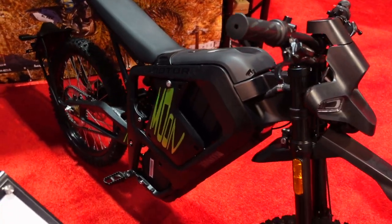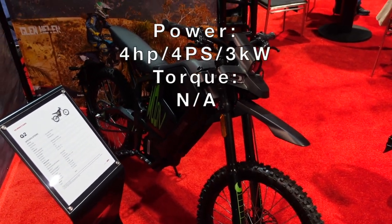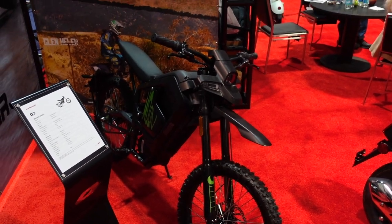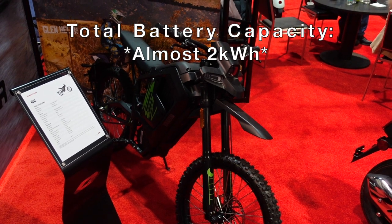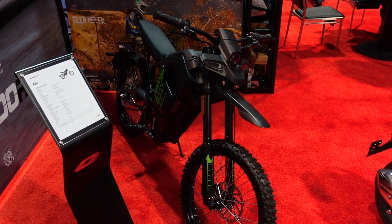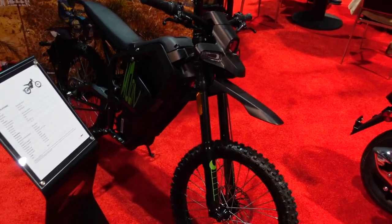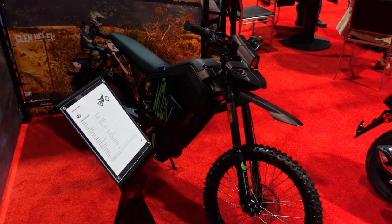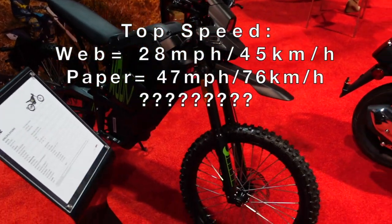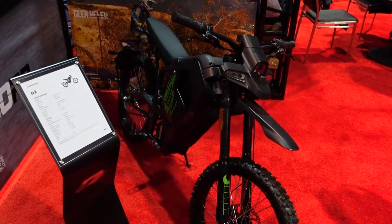The Q2 has a three kilowatt hour battery just like the G2, with specs displayed on screen. The range on this one is 74 miles, compared to the G2's roughly 40-50 miles. Top speed is almost 50 miles per hour, so it's capable enough for the street while still being able to handle off-road terrain.